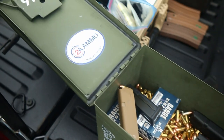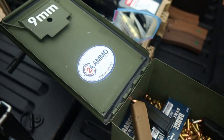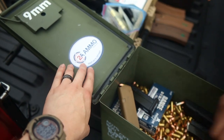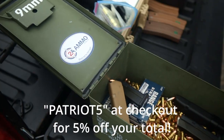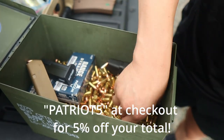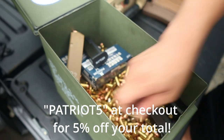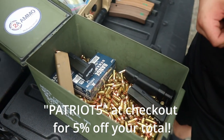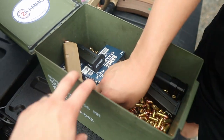Huge shout out to 2A Ammo — they're the sponsors of the channel. Really great guys. Head over to 2AAmmo.com and use code PATRIOT5 for 5% off. This 124-grain 9mm is super great stuff. It runs really well in everything. I've been running it for well over 8 to 10,000 rounds now and it's been doing really great.